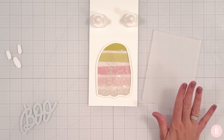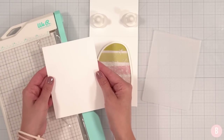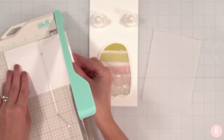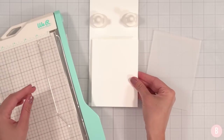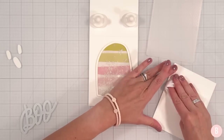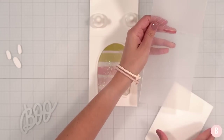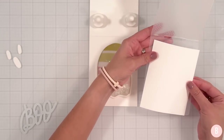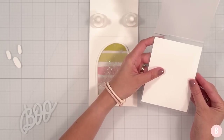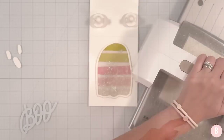I'm kind of loving the idea of doing a little dot embossed panel. I'll grab an A2 size panel — four and a quarter by five and a half — and barely trim it down to four by five and a quarter so I have just a cute little margin. I'll grab a little wet wipe and make my paper just a tad damp, then place it in the embossing folder and run it through my Spellbinders Platinum 6. We'll give this a little embossed look!